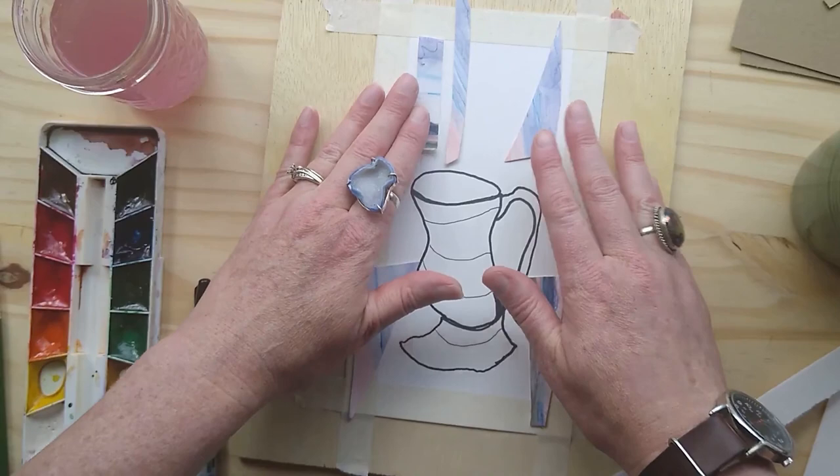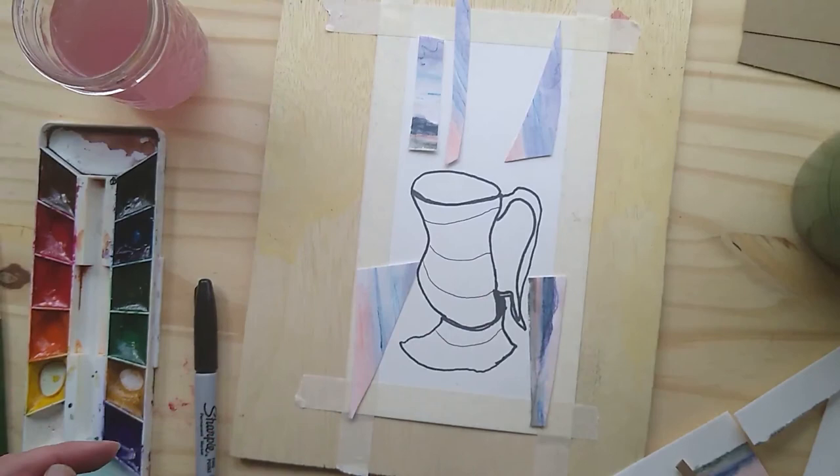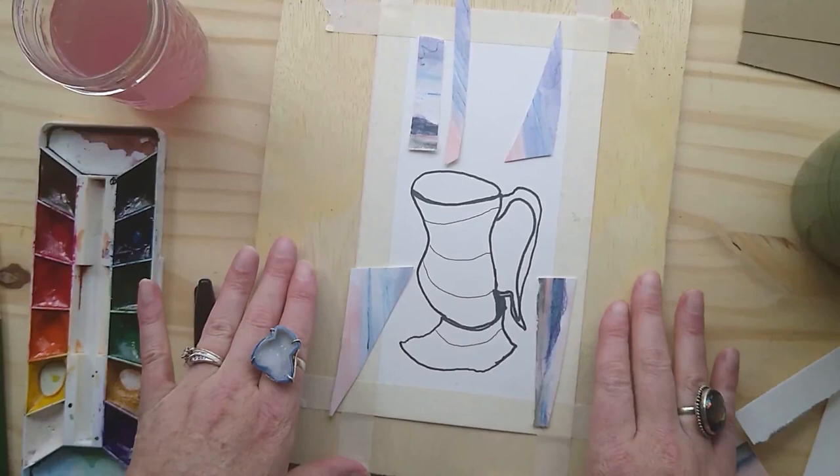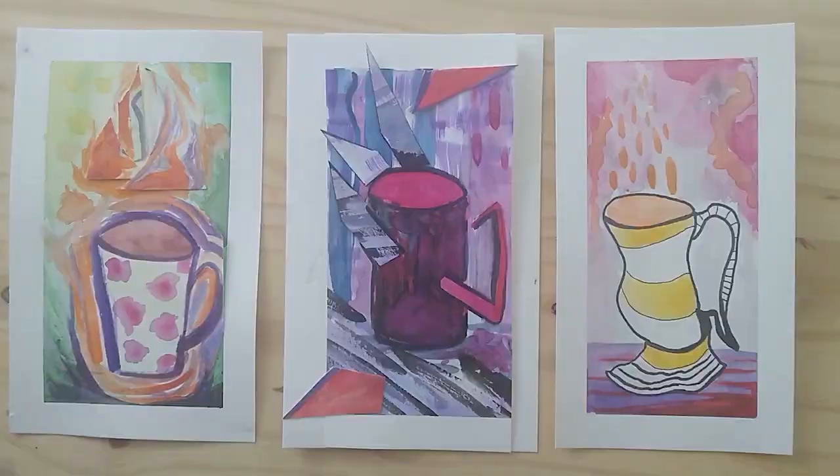I could tape that down — I have one pattern, two patterns, and now I just have to come in and paint a third pattern. I could continue this collage thing with maybe a piece of cardboard — brown and neutral or any number of things. I'll finish it and post a picture. So that's basically it for our first few techniques in abstraction.